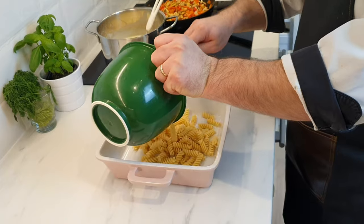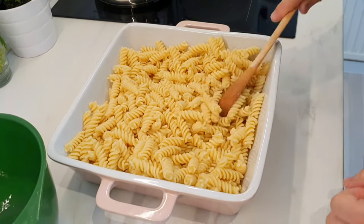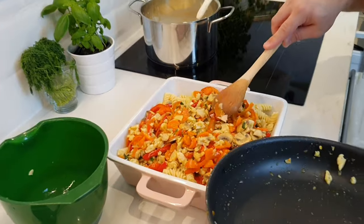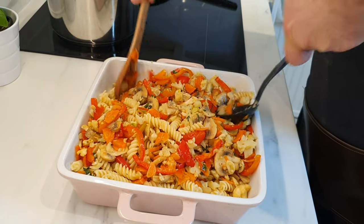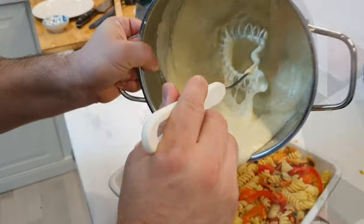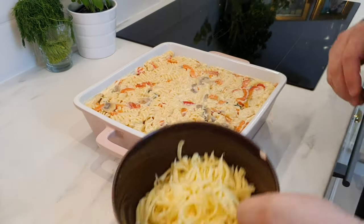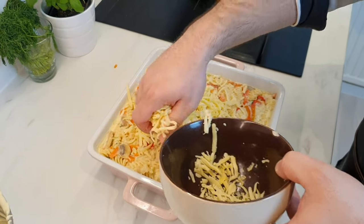Now is the time to put the pasta on the tray and mix with the vegetables and béchamel sauce. Add the last of the gouda cheese and put it in the warm oven.